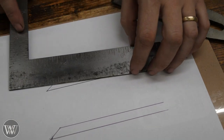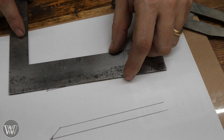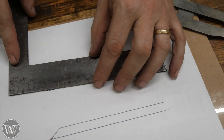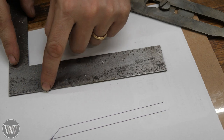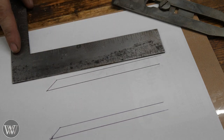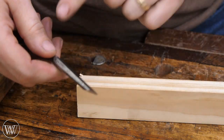A back bevel means rather than putting a bevel on the front, you put a little bevel on the backside — taking off just a tiny bit of the tip from the back. This is an exaggerated illustration; in practice it's just a tiny wisp. Back bevels are for plane blades, not for chisels. You never want to put a back bevel on a chisel.